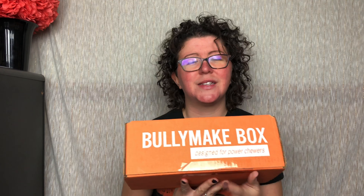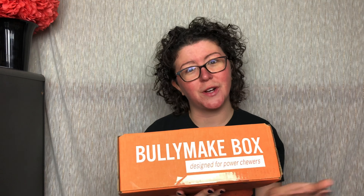Hey guys, it's Ashley from Ratatouille Reviews and today we're unboxing Bully Make Box. This is a monthly subscription box for dogs that love to chew.